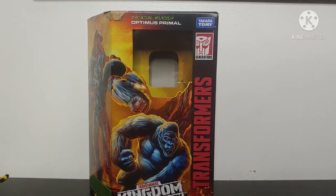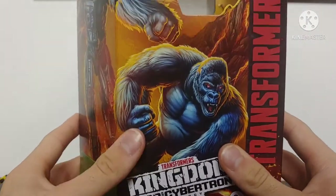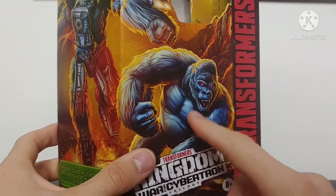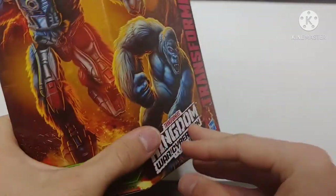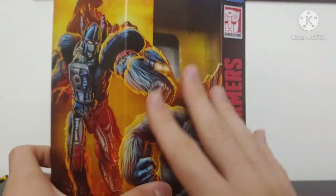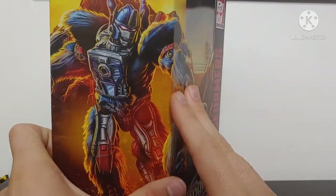Taking a look at the packaging for Primal himself, we've got a nice beautiful box art depiction of Primal in his gorilla mode and in his robot mode, and that looks absolutely fantastic. It says he's a Voyager Class — the box art they've been drawing and making for these new Kingdom packages looks absolutely fantastic.